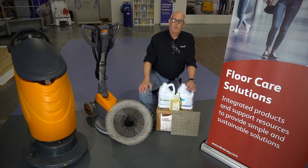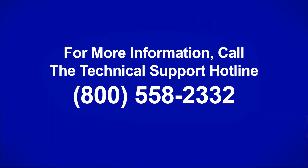We hope this has been beneficial for you. If you have any further questions, please reach out to your local Diversey representative or our technical customer support, and we look forward to seeing you on a new episode of Diversey's Two-Minute Drill.